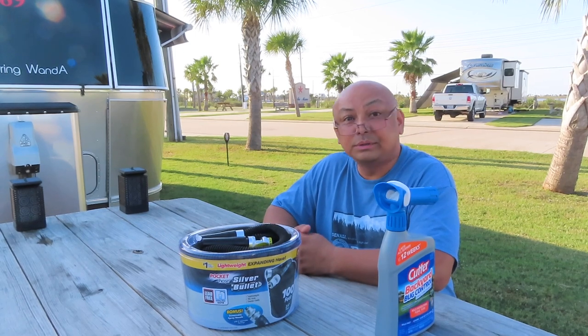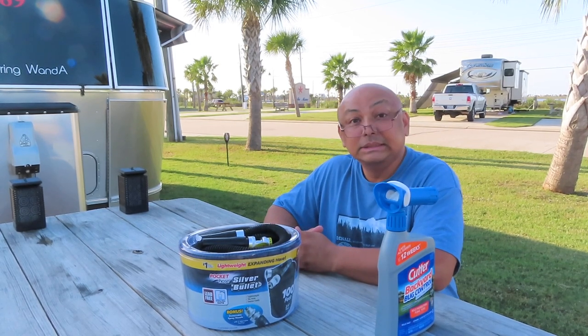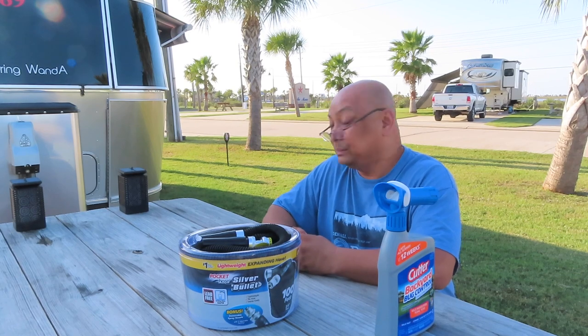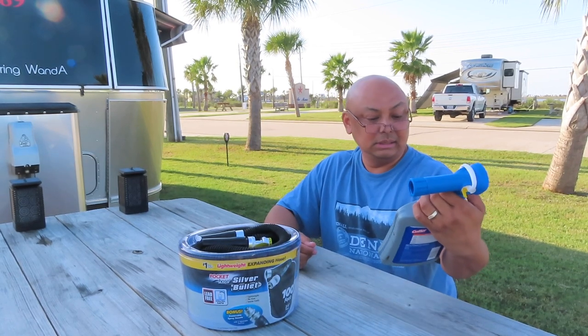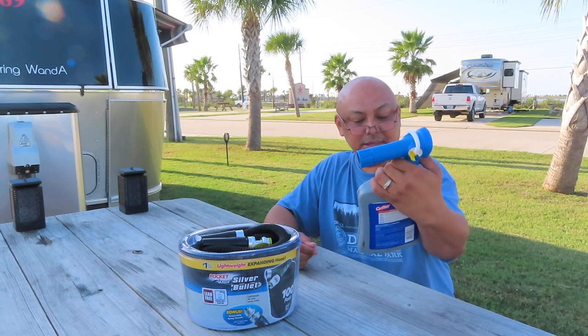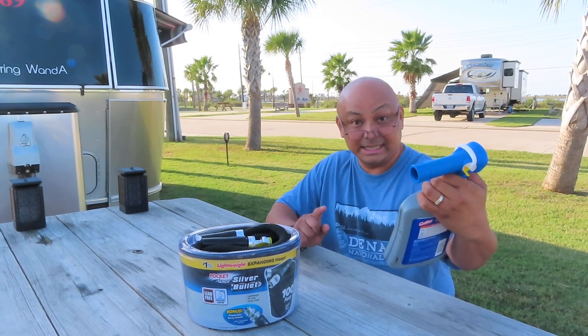Hello and welcome to Wandering Wanda. I'm Arielle and today we are going to spray Cutter Backyard Mosquito Spray. It's good for mosquitoes, fleas and ticks.